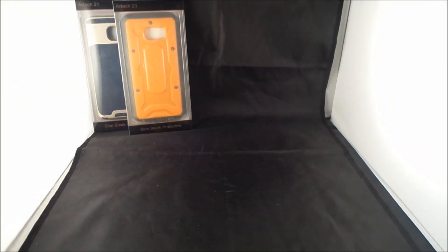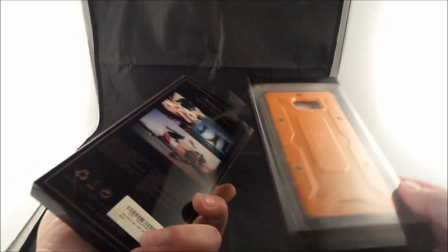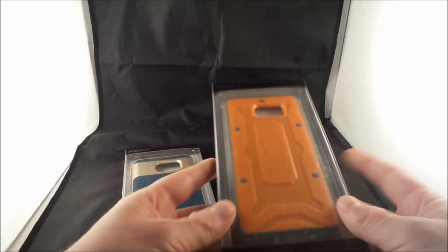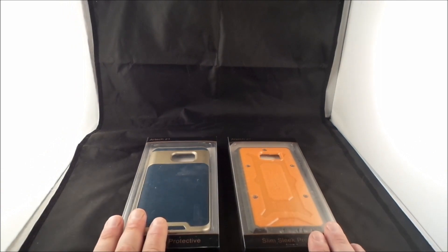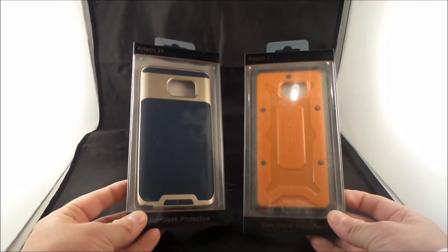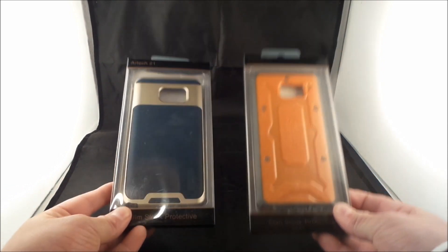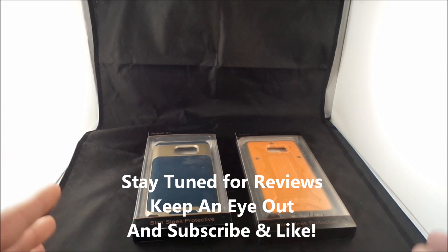In the very back we also have a couple of case samples for the Samsung Galaxy Note 5. I've already worn this one on my phone and I've also had this one on my phone. On the upcoming videos I'll talk about which of these cases are my favorites — I'll put these two together and pit them against each other for pros and cons, and I'll do the exact same thing for the other cases as well.